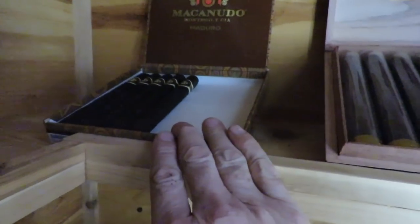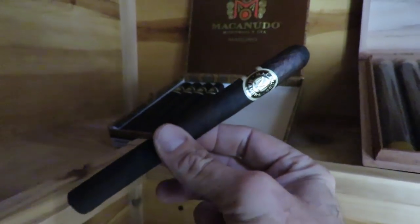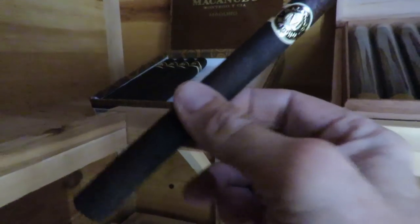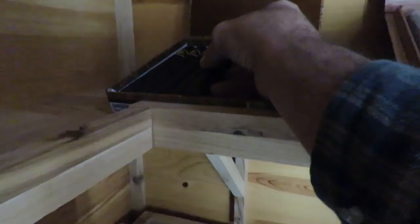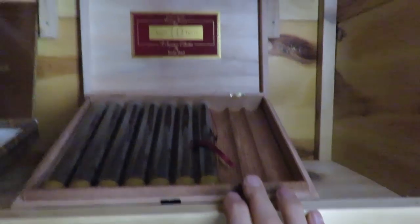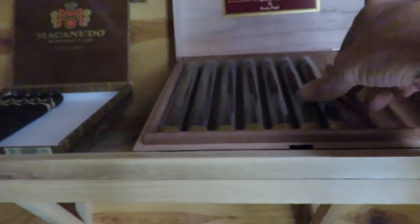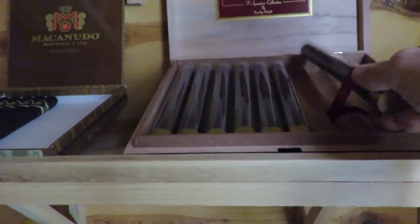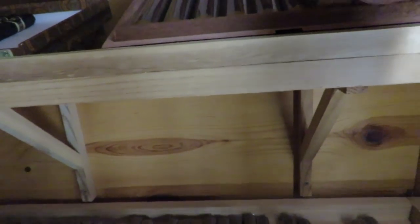These here are the Mac and Nudo Maduro Prince Phelps. They're a large cigar but only a medium-bodied cigar, which makes them unique and good. Next I have the Rocky Patel Vintage Series 1992 tubos — they come in tubes and take a while to smoke. I believe it's a Churchill size. It is quality and I do enjoy that cigar.